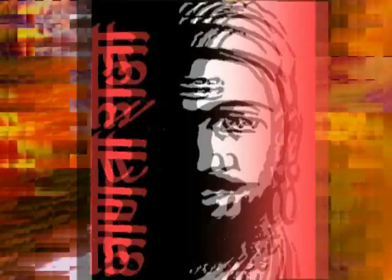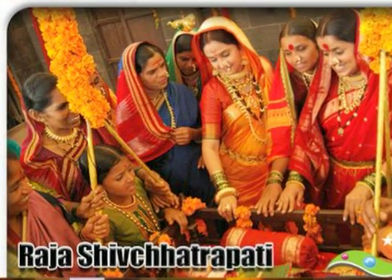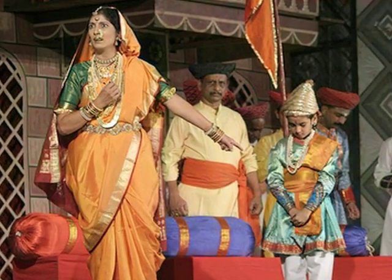Zanta Raja is a wonderful play that throws light on the life and happenings of King Shivaji. The play takes you on a historical ride in the 17th century during King Shivaji's reign. From Shivaji's birth till the coronation, the play throws light on each and every happening in the life of this Maharaj.